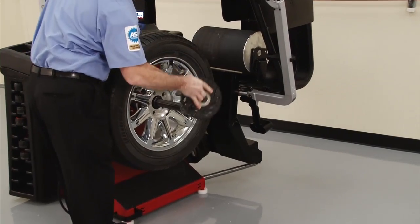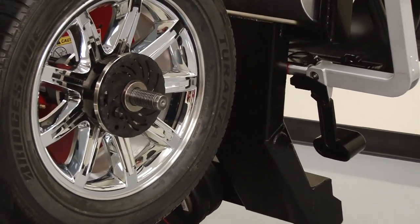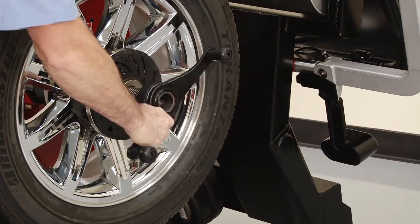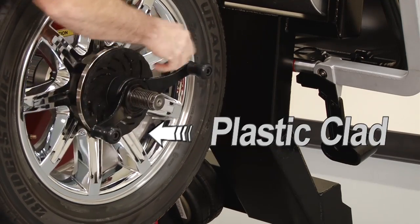Using an optional flange plate for mounting is advantageous to avoid clamping against the outside surface of the wheel. For example, this is the best mounting method for plastic clad wheels.